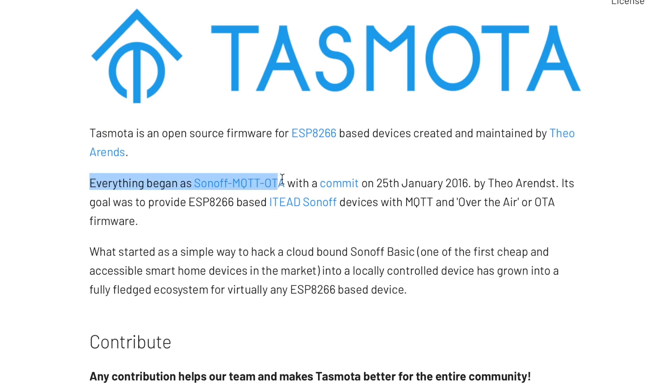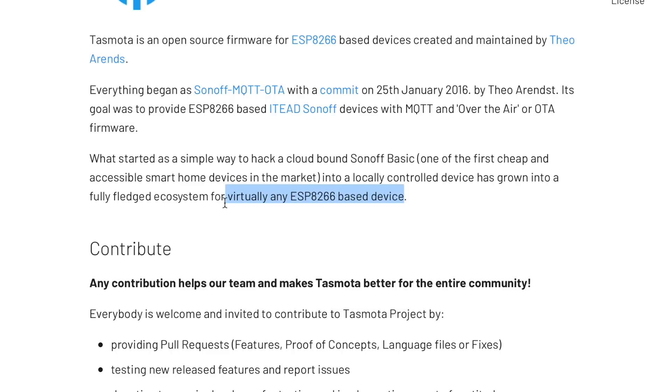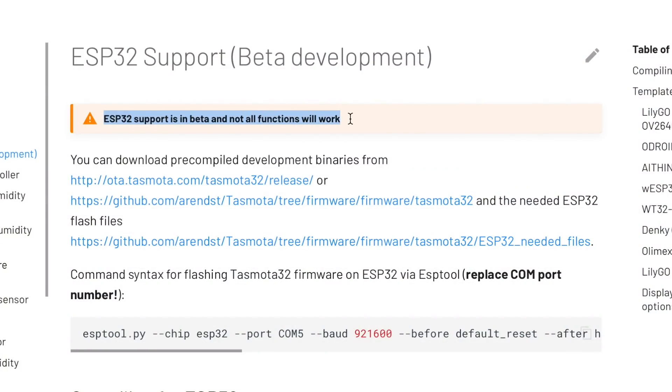Let's start with a basic introduction of Tasmota. Tasmota is a kind of pre-written code, or you can say a firmware, for ESP-based boards. Earlier it was only for Sonoff and ESP8266 boards, but recently they also announced a firmware for ESP32-based boards, which is still in beta version. But don't worry, I'll show you how to flash that successfully and how to use it as well.